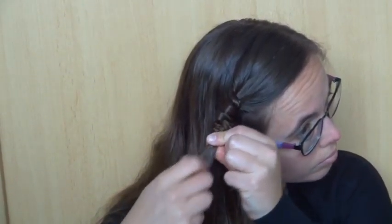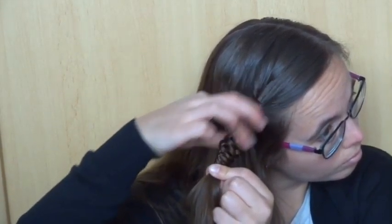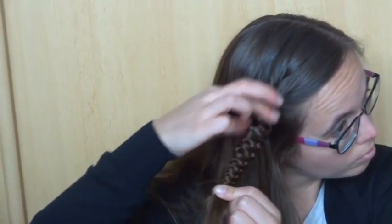If you like, push it a little more down until it looks the way you want. Then put an elastic around the braid.